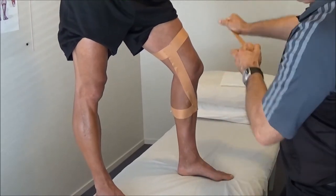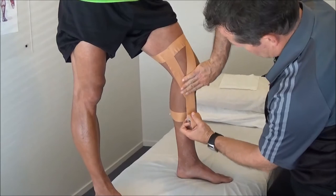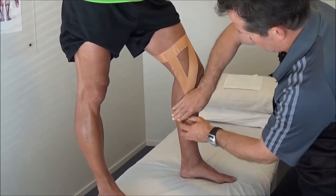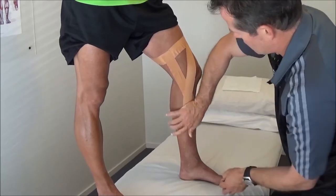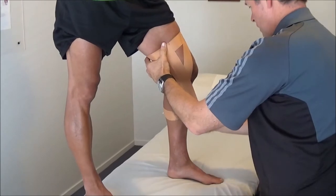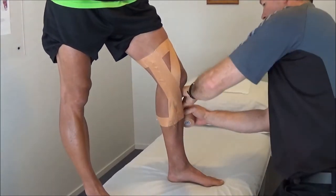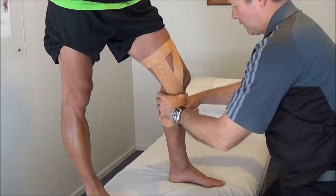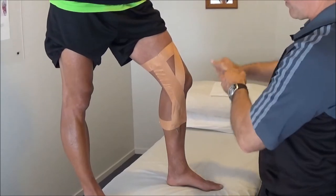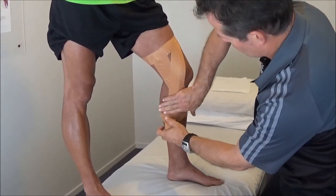And this one will do the same, so we're going to come down quite close to that there. We're going to do two more each way, just overlapping around about 50% of each strap. We have the knee slightly bent, so if we do it too straight then it's going to be very difficult to bend the knee. So a bit of bend through here.